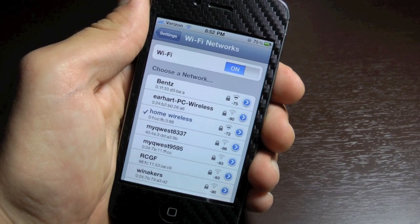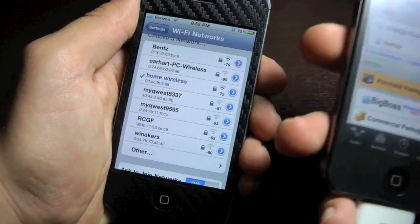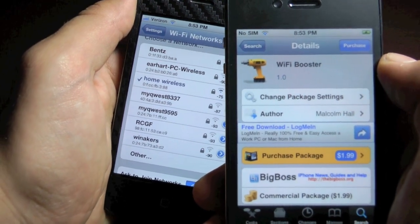Now aside from extending your Wi-Fi range, Wi-Fi Booster will show you your MAC address over here as well as the signal strength over here on the right. And if you're looking for it in Cydia, it's called Wi-Fi Booster with a space. It does cost $2, but I believe it's definitely worth it.